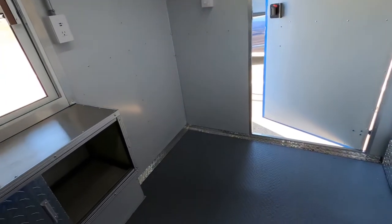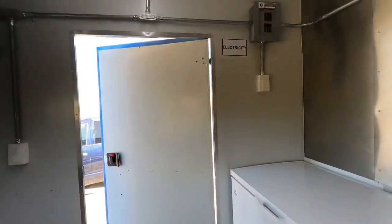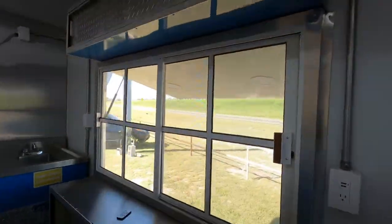It's got electrical power, a good floor, and LEDs on the door as well.